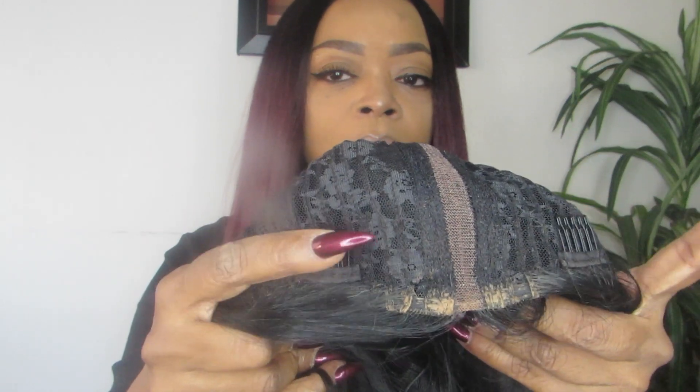Let me show you the cap construction. This wig doesn't have lace — it comes with two combs on either side of the part and one more comb in the back, plus a strap to make it tighter. This is a big-head-friendly wig. I have a very small head, so I don't use any straps or combs. I actually try to take the combs out because they catch on my hair.